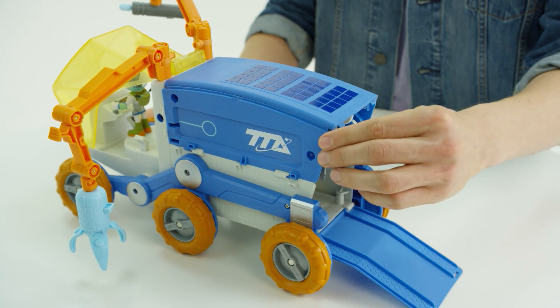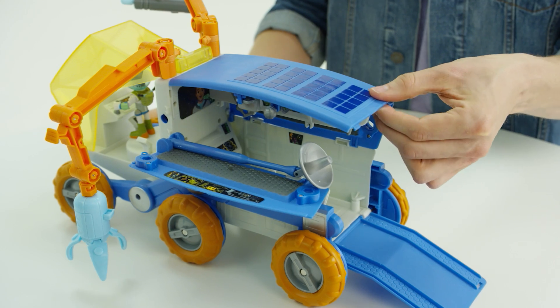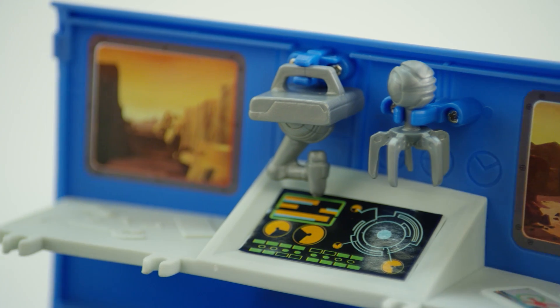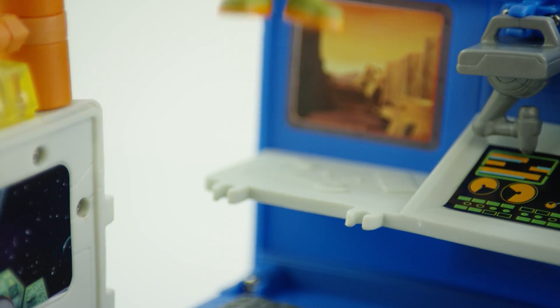Now watch as the vehicle transforms. Open and fold down the sidewalls of the Mission Rover to reveal the workstation, which has room for six figures. The workbench features clip-in points for four tool accessories, which also fit in Miles' hands.